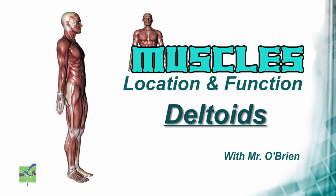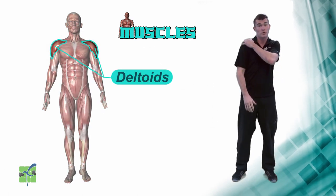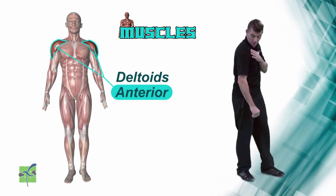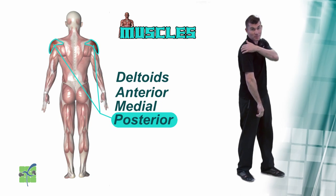Deltoids. The deltoids are the muscles located on the shoulder. There are three different parts to the deltoids: the anterior, which is the front; the medial, which is the middle; and the posterior, which is the back.